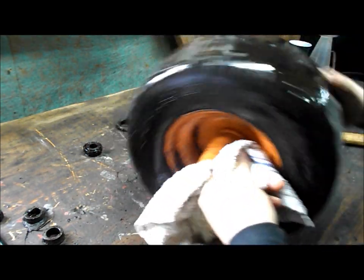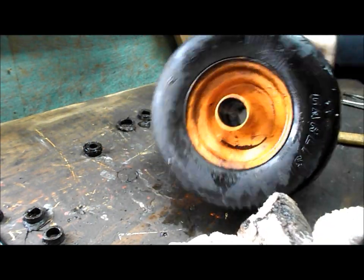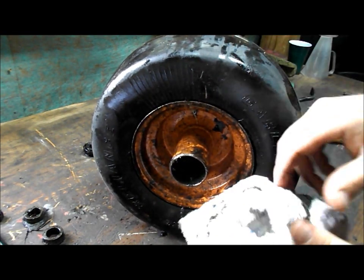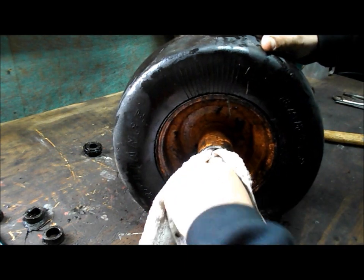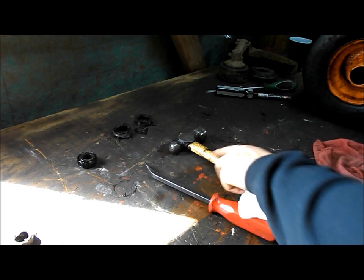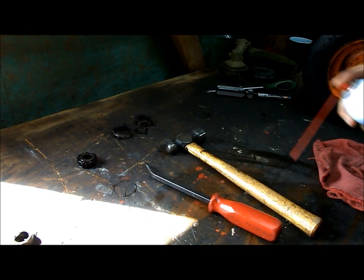Get that old grease cleaned out of there and ready for your new grease. It's a pretty messy job, so plan on having plenty of towels or rags handy. Now my tools are covered in grease — a nice way to clean these off is with a paper towel and some brake cleaner.